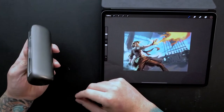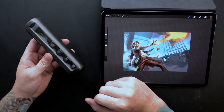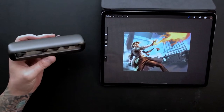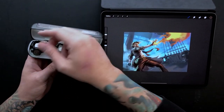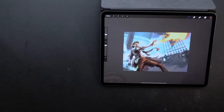It comes in this little case — it's like a charging case for AirPods, basically. It has a battery in it, and I've used it for about three weeks now and only had to charge it once. When the actual strap runs low, you just put it in here, press this little button, and it charges it up.